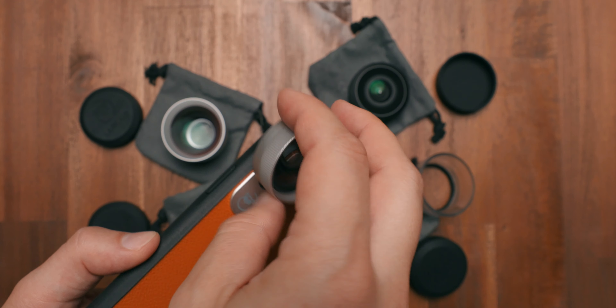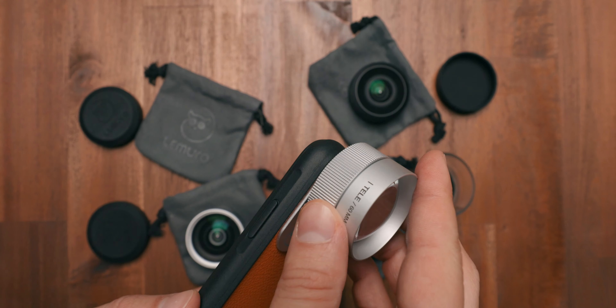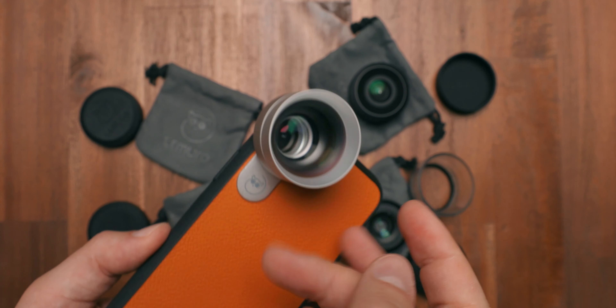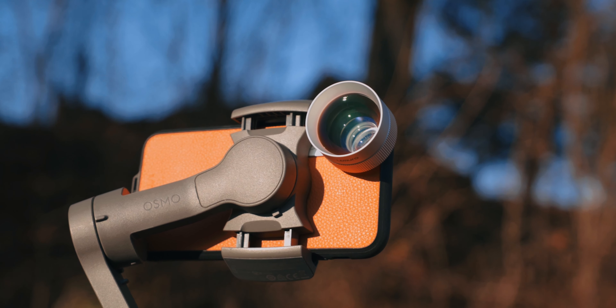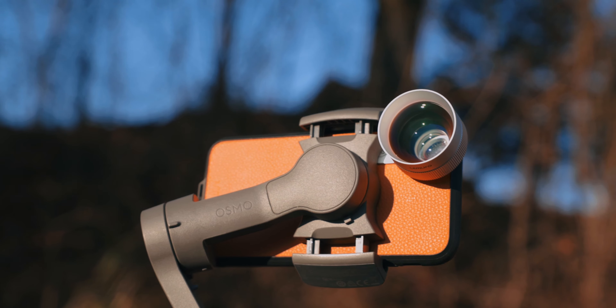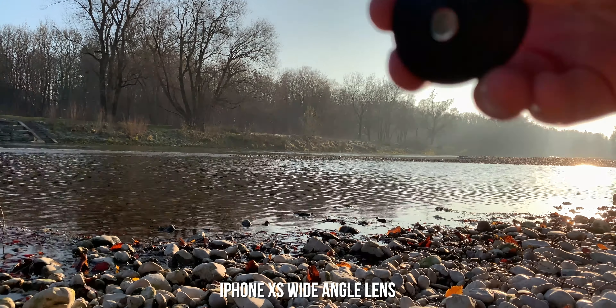One thing I have to point out is how convenient it is to use the Lemuro lenses. Thanks to their smaller diameter threading, it's way easier to mount the lenses onto the case, and when mounted they feel very secure. I never experienced any fiddling around with their equipment and it's very easy to switch from one lens to another quickly. All the footage in today's video was captured with the DJI Osmo Mobile 3 and recorded on an iPhone XS. For reference purposes we are using the wide-angle lens from the iPhone XS.